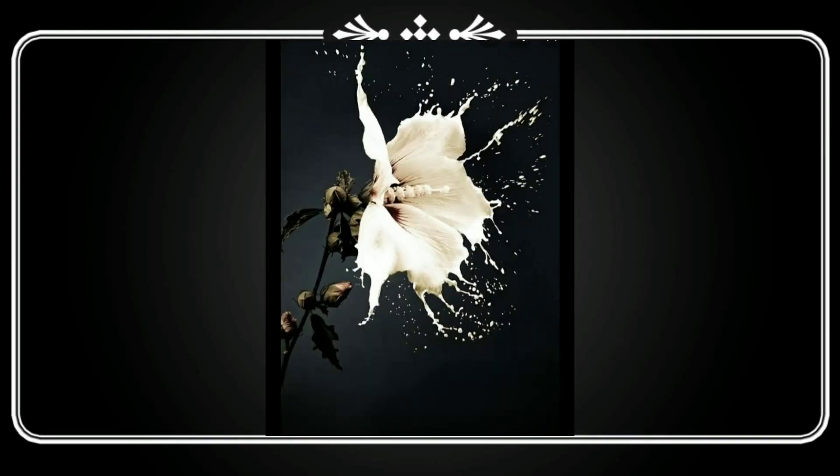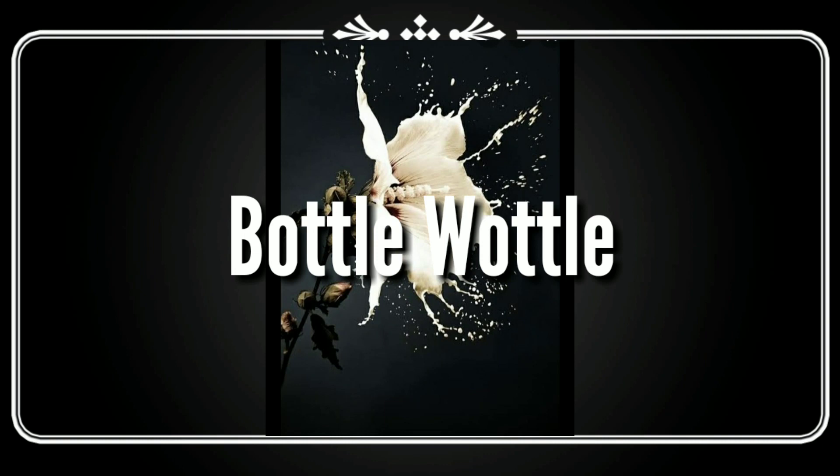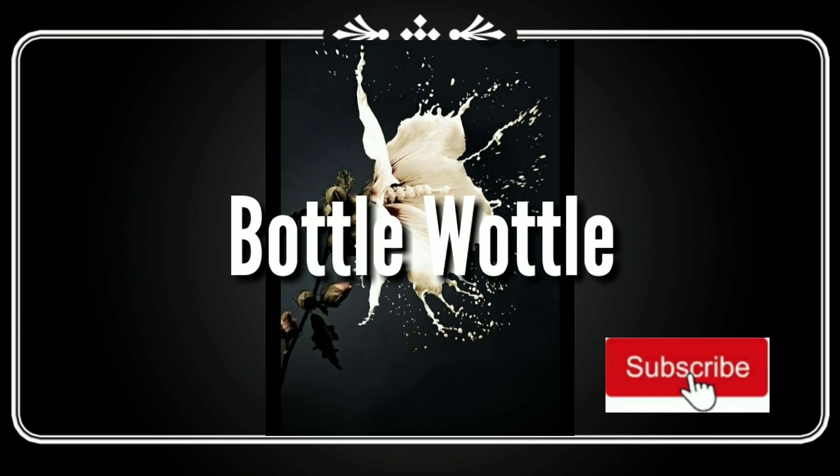Hello, Assalamualaikum. This is a great video. If you like it, please subscribe and click the bell button.